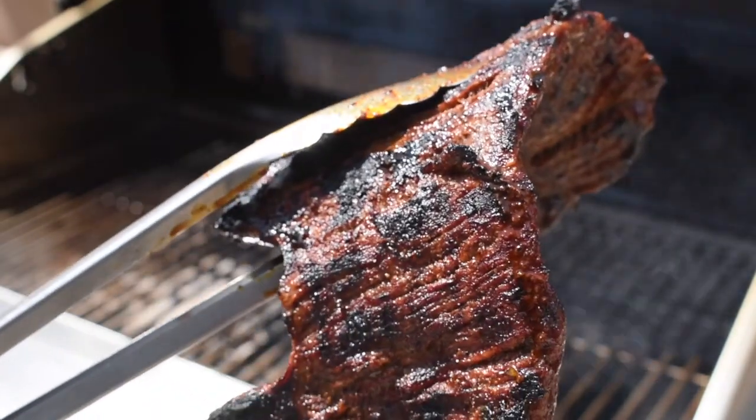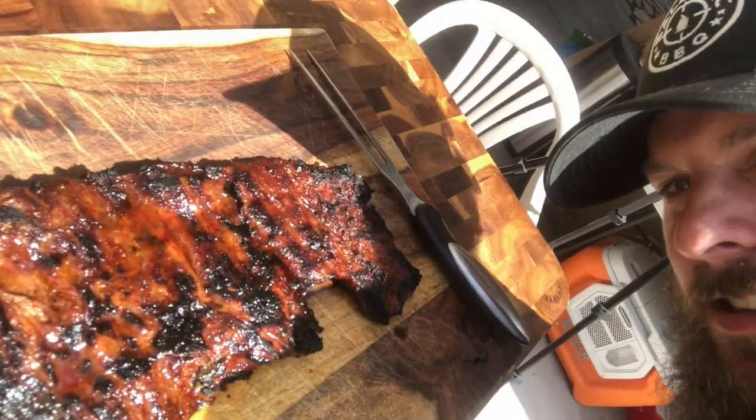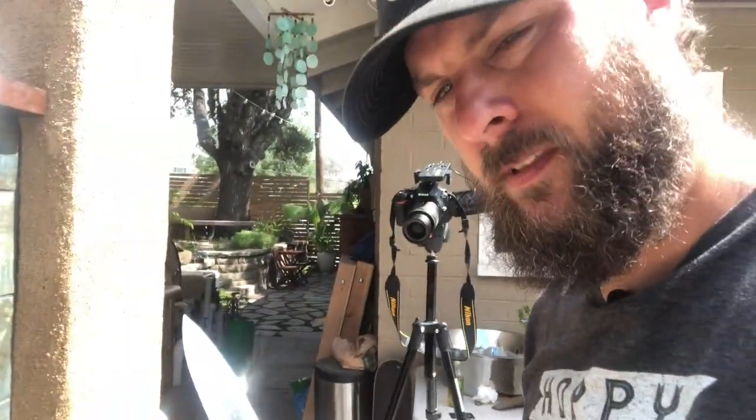The skirt steak is looking awesome. Check that out — looks amazing. We'll turn this off, get it cut up, and make this burrito. Now, one of the great things about living in San Diego is tortillas are everywhere. I found these amazing jumbo burrito tortillas. Throw it on the residual heat from the grill to soften it up so it's pliable and doesn't rip when you wrap. Just flip it a couple times.